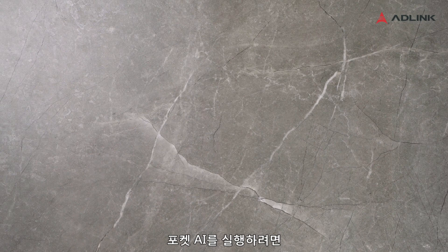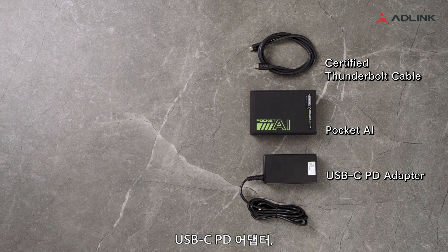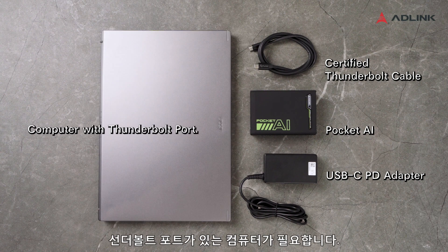To get your Pocket AI running, you will need Pocket AI, a certified Thunderbolt cable, a USB-CPD adapter, and a computer with a Thunderbolt port.